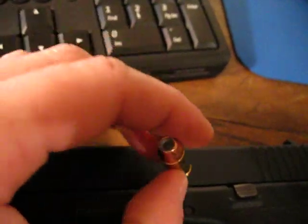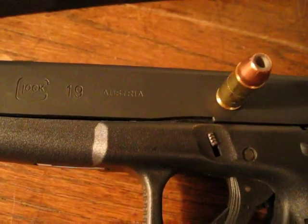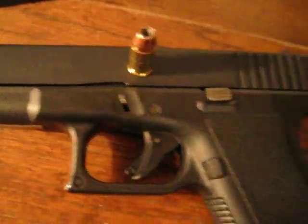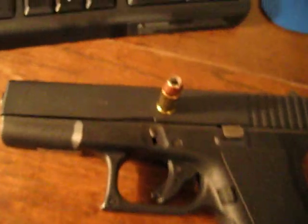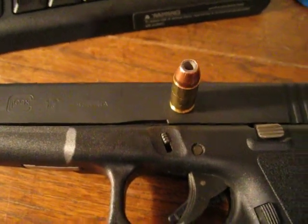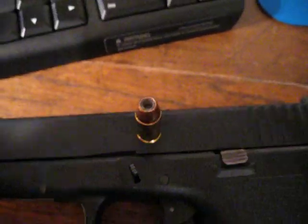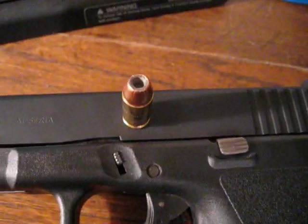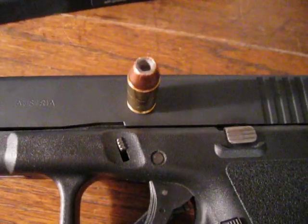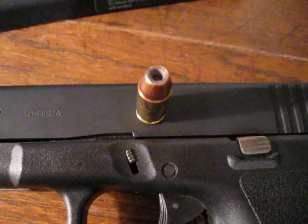Well, it's hard to see, but it's a Plus-P round. I use it in my Glock 19. This Glock 19 is specially rated to shoot these Plus-P rounds. That's my home defense round — 124 grain Corbon Plus-P 9mm.